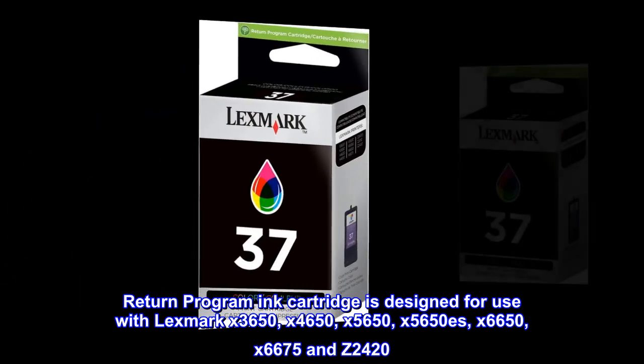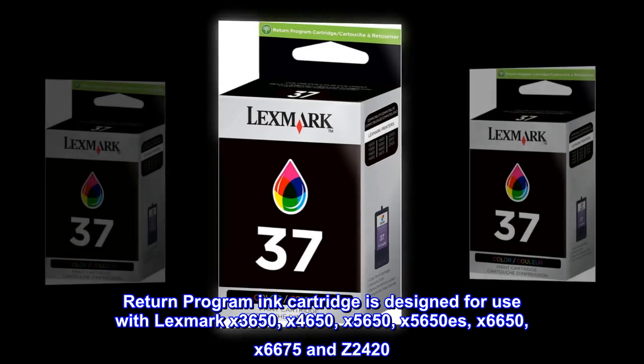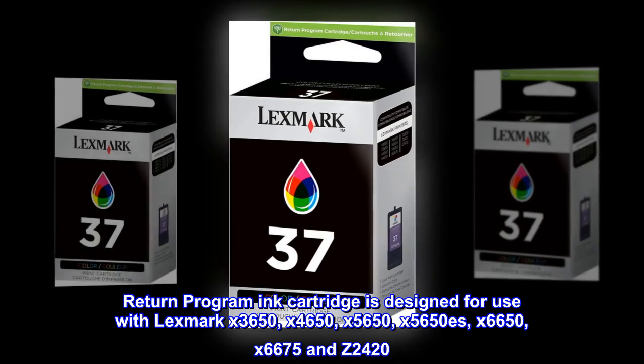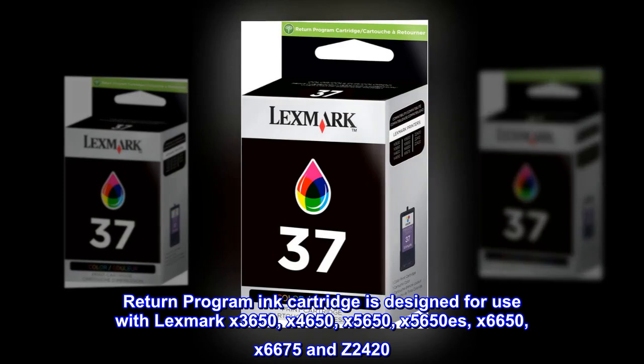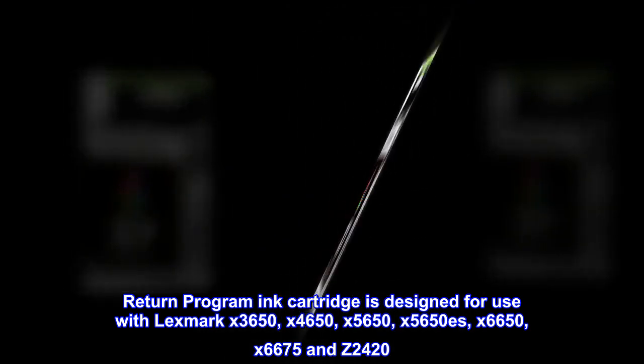Return Program ink cartridge is designed for use with Lexmark X3650, X4650, X5650, X5650S, X6650, X6675, and Z2420.